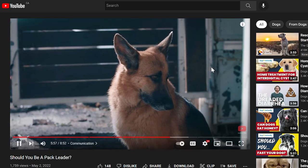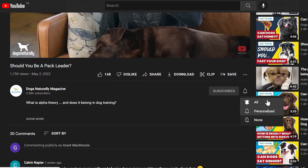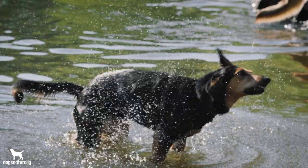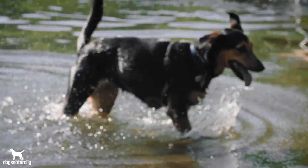Before we get started, make sure you subscribe to this channel, and if you're on YouTube, click the alert notification. If your dog has a thick double coat, when temperatures rise, you might be tempted to shave off all that extra fur, but you shouldn't, and I'll tell you why.